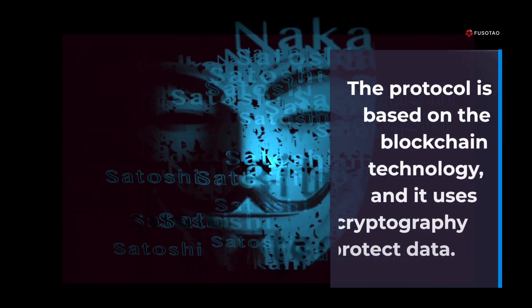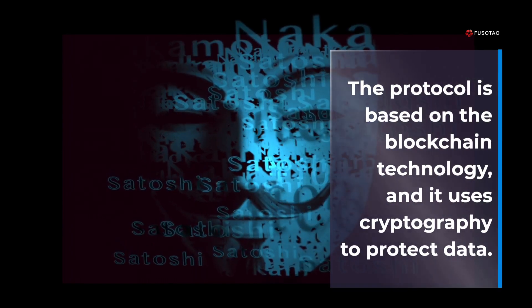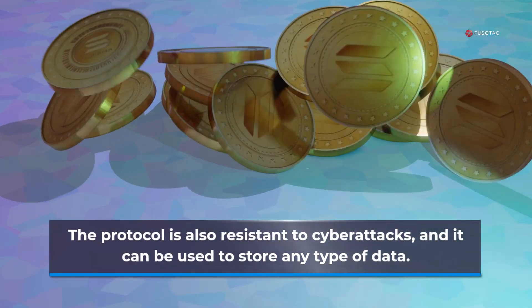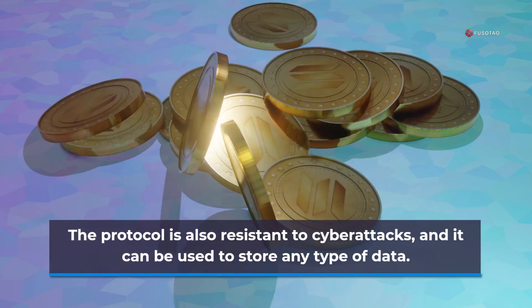The protocol is based on blockchain technology, and it uses cryptography to protect data. The protocol is also resistant to cyber attacks, and it can be used to store any type of data.